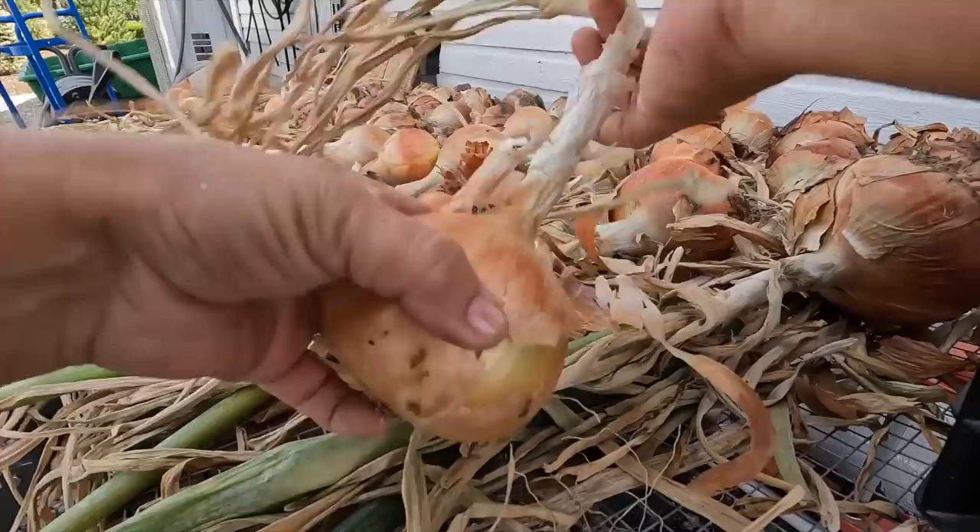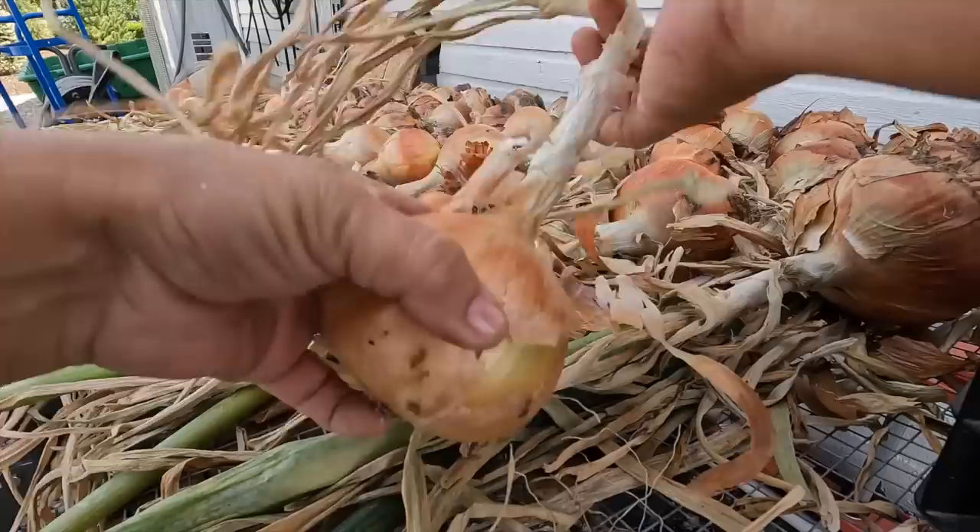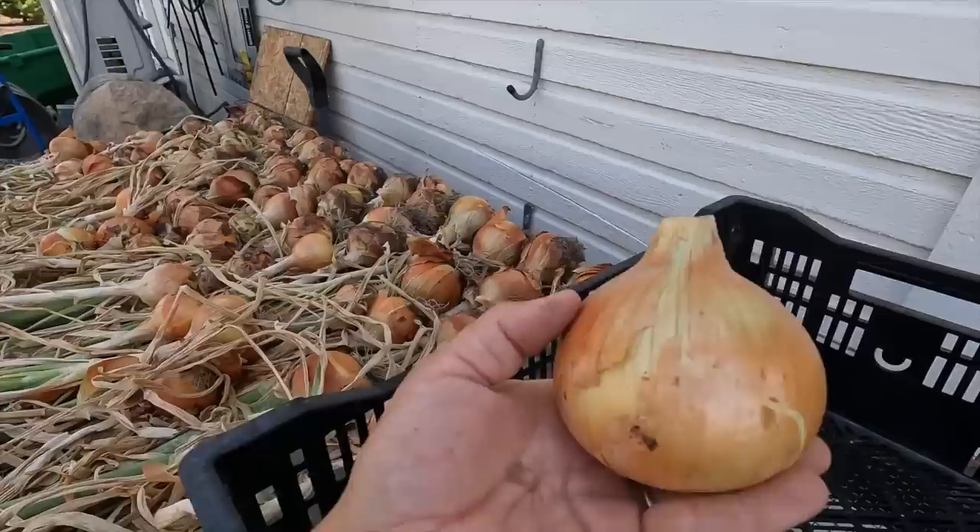Let me show you on this one what I'm going to be doing to all the rest of them. You can use your pruners or just pop off the roots right there. You can brush off any extra soil if you want to. And then with the pruners, we're just going to cut the stalk like that. Then we will stack them right in our crates. I'm going to go get myself a pop-up bag for all of the tops, and then we're going to get this done and lay out all of our new onions to dry.